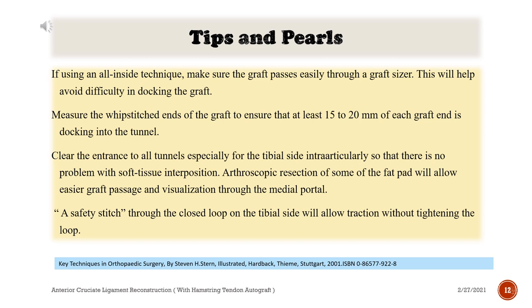Tips and pearls continued: If using an all-inside technique, make sure the graft passes easily through a graft sizer — this will help avoid difficulty in docking the graft. Measure the whip-stitched ends of the graft to ensure that at least 15–20 mm of each graft end is docking into the tunnel. Clear the entrance to all tunnels, especially for the tibial side intraarticularly, so that there is no problem with soft tissue interposition.